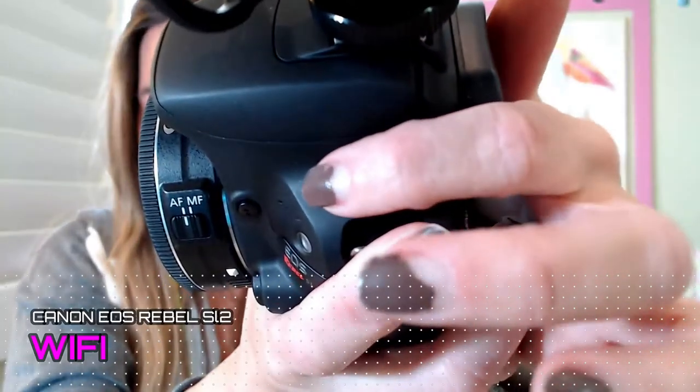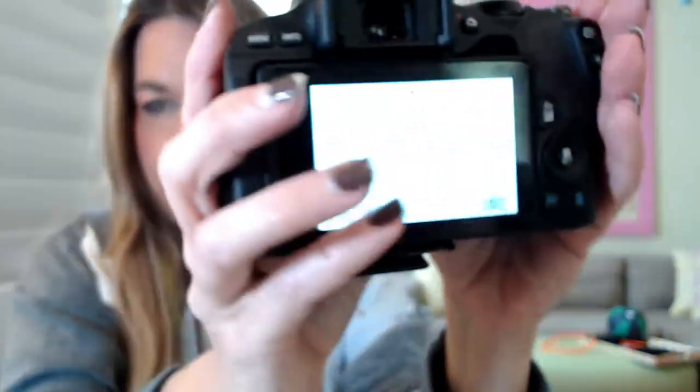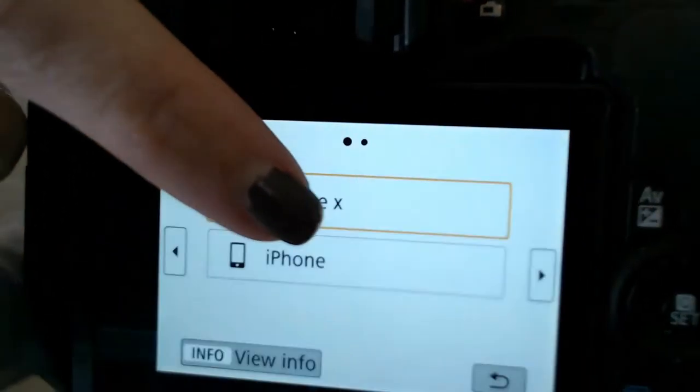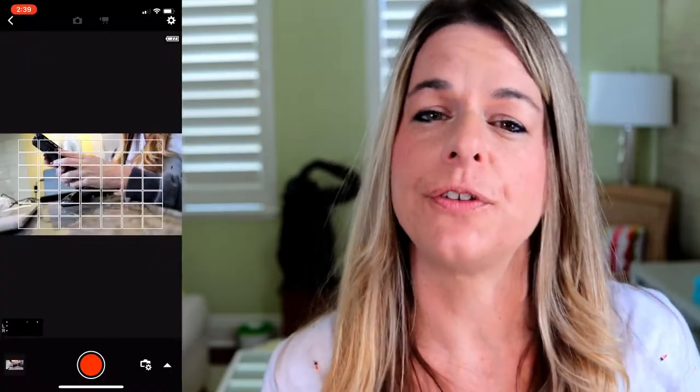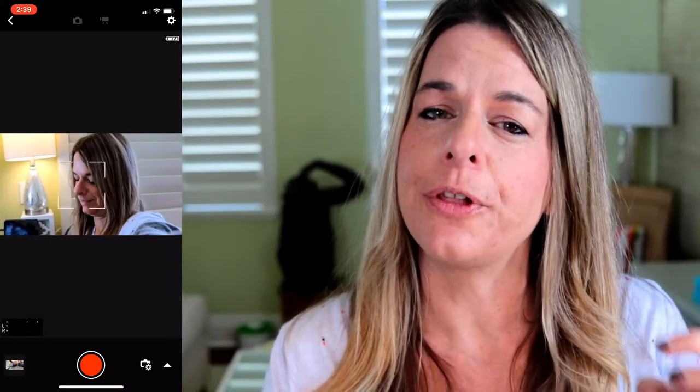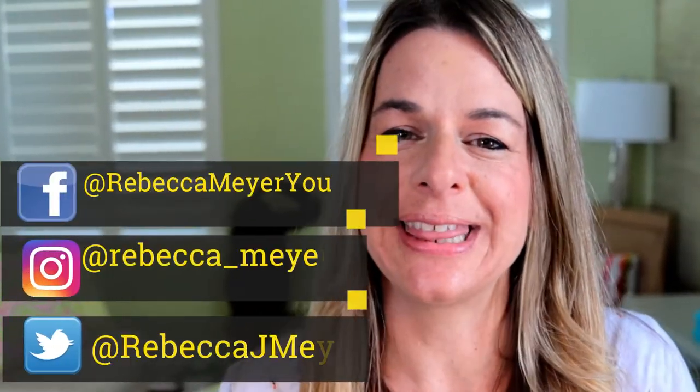This camera has Wi-Fi, and you'd probably ask yourself why you'd use that — I use this all the time. Depending on what lens I'm using, I may need to be further back from the camera. Like, right now I'm using a 24 millimeter, but if I use a 50 millimeter, the flip screen is a little too far away for me to see, so I can just use my cell phone to make sure I'm in the frame. Another great thing is that if you're into social media, you can take that information and directly download it to your phone to upload it to whatever social media you need.